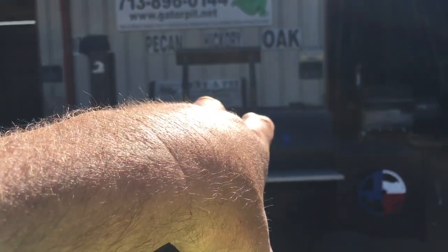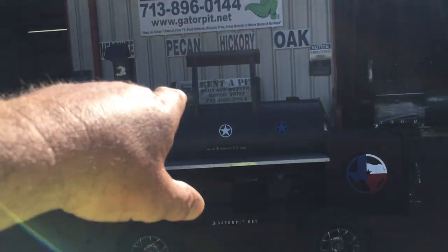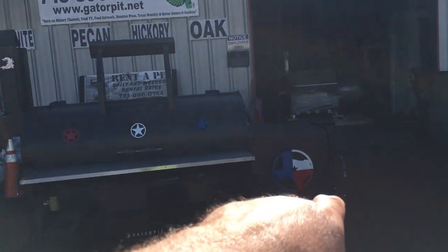They're actually boxed in inside the cooker because we're going to ship this. You got the Texas artwork painted red, white, and blue. We got more artwork on the firebox.